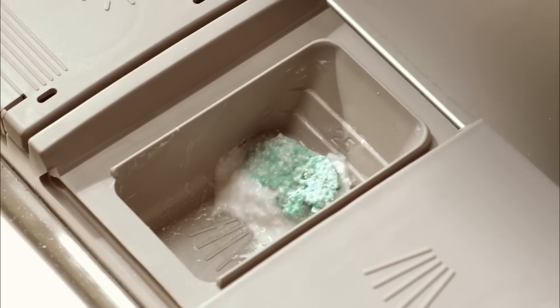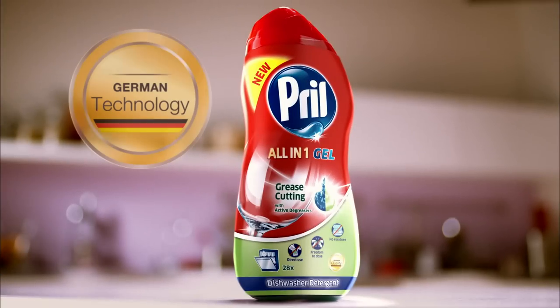Just a second. Again, not completely clean. The tab hasn't fully dissolved. Now you've got to clean it by hand? Discover now from Prill.